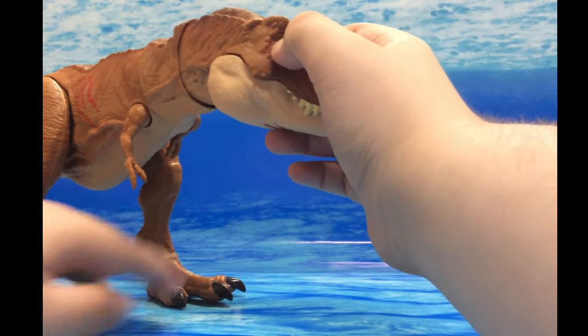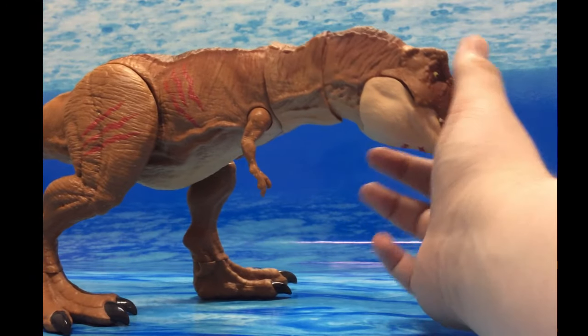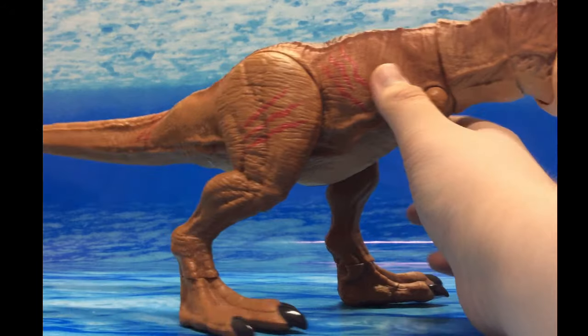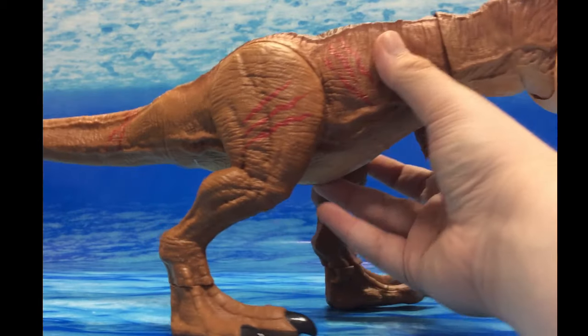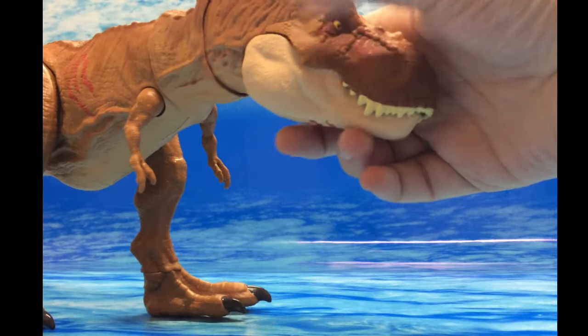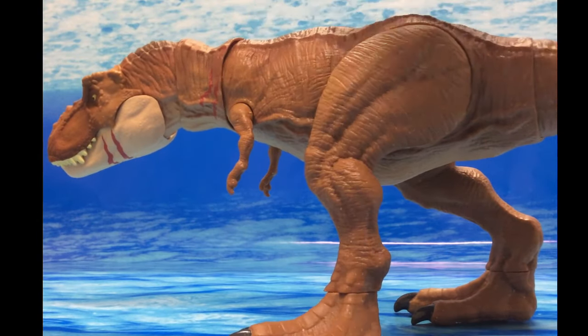Back when the Battle Damage Spinosaurus was rumored, a lot of people were assuming it would be similar to this — where they just took the existing Spinosaurus and threw some red paint on it to symbolize scratch marks. You get scratches on the tail, the leg, the stomach, even on the nose, and on the side there are scratch marks on the jaw and neck.